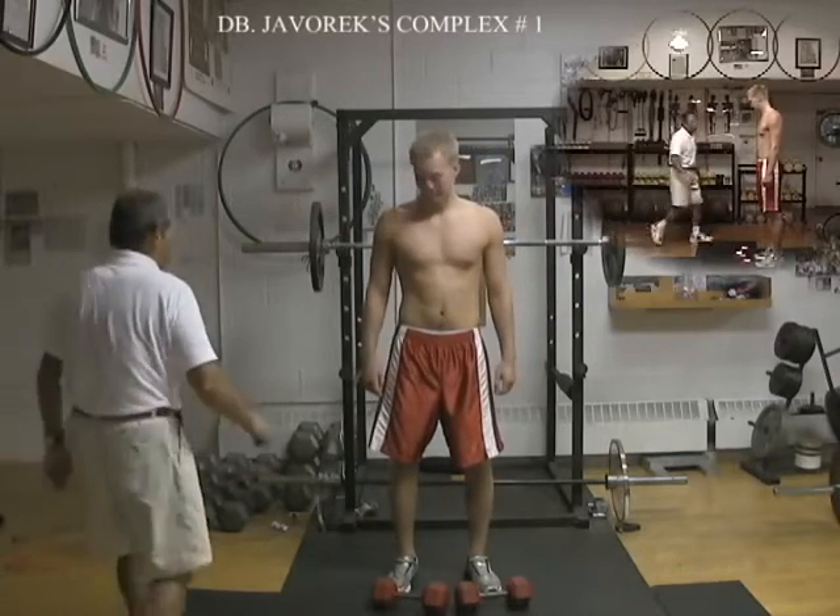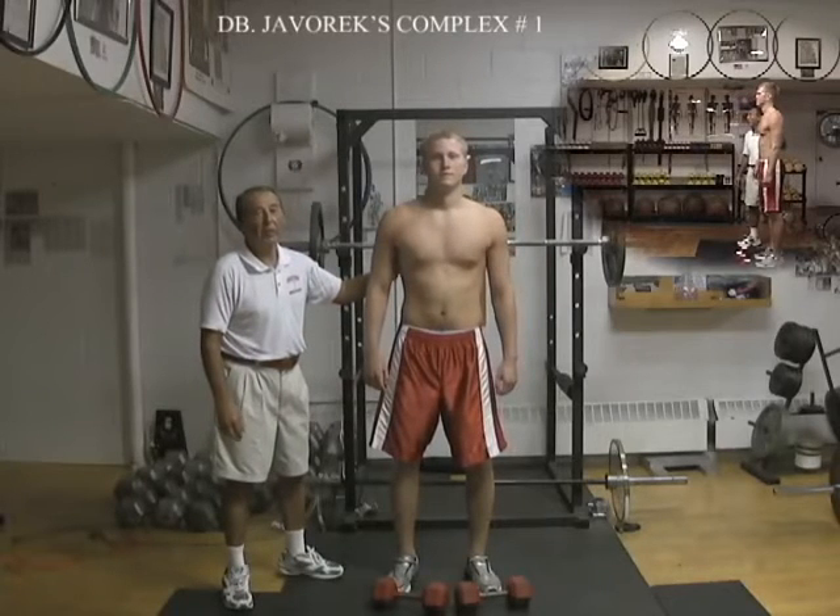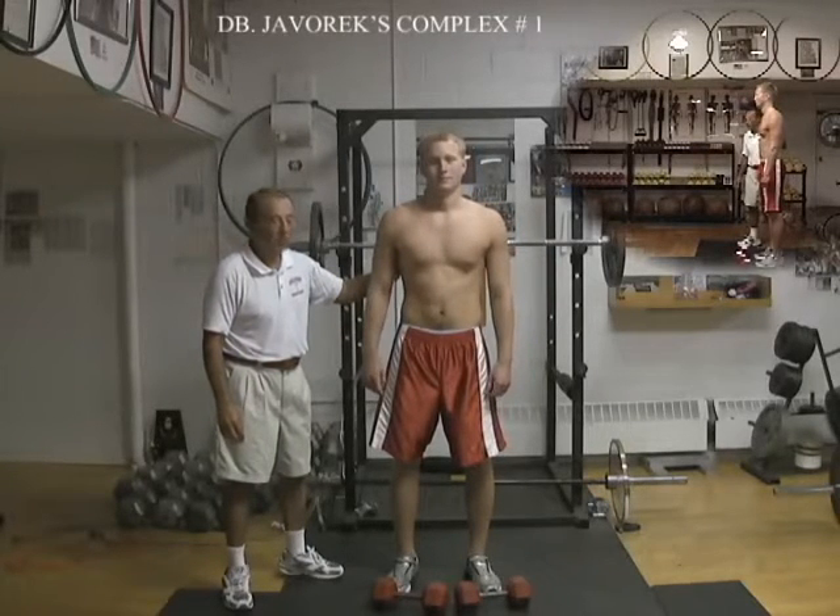Complex 1 — the famous Yamorex dumbbell or barbell complex 1.